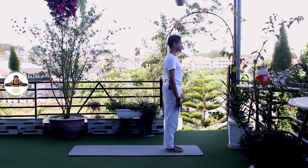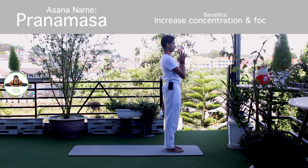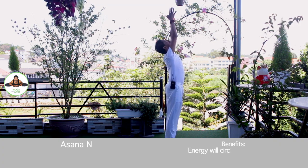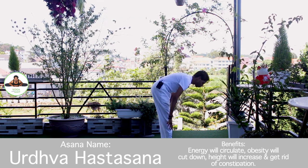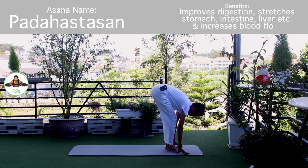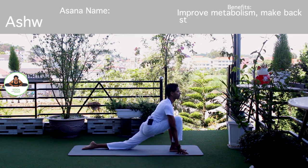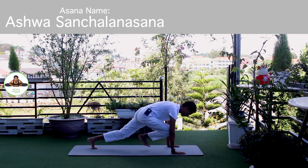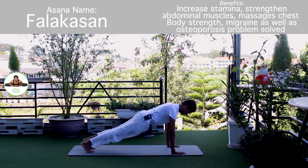Other side. Palm together. Om Mitraaya Namaha. Inhale, bring arms up. Om Ravaye Namaha. Exhale, bend forward, chest to the knee. Om Suryaya Namaha. Inhale, left leg back. Knee down. Push your hip down. Om Bhaskaraya Namaha. Inhale, hold breath. Both legs back. Body in a straight line. Om Khagai Namaha.